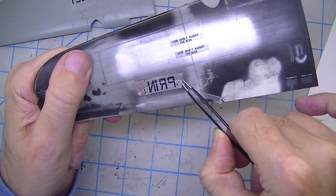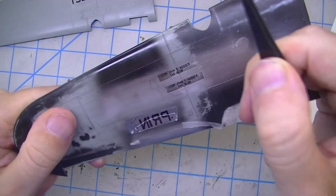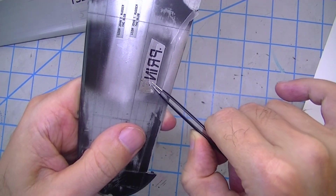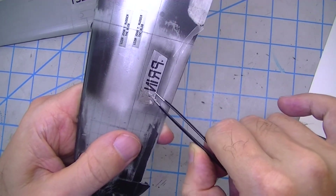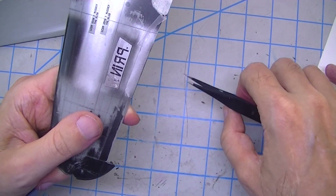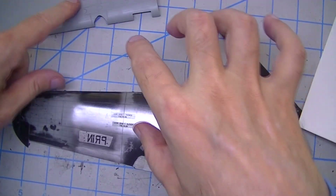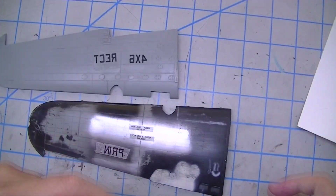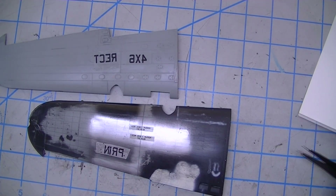I don't know if this stuff has any real potential or not. I don't know that I'm going to experiment with it further. It might be interesting to somebody, but if you can't make it more controllable, there's really not much use to it. One thing I also found out: this film is not very durable. Water didn't do much, alcohol didn't do much, but lacquer thinner completely removed it with a quickness.